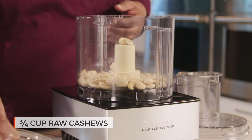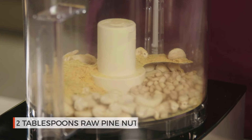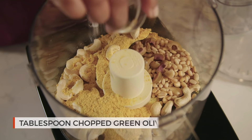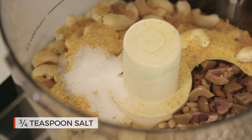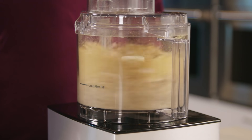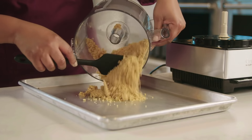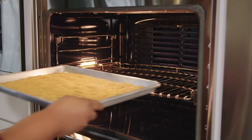Process three-quarter cup raw cashews, three tablespoons nutritional yeast, two tablespoons raw pine nuts, the chopped olives, and three-quarter teaspoon salt in the food processor for about one minute. Scrape down the sides of the bowl as needed. The mixture should be finely ground.